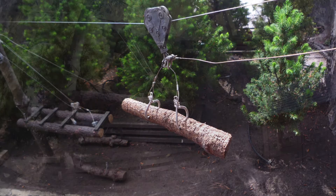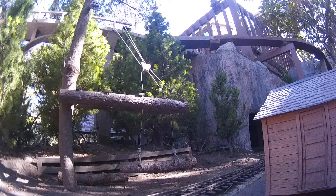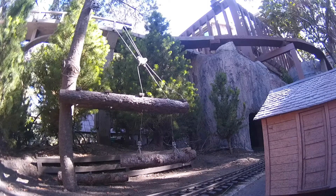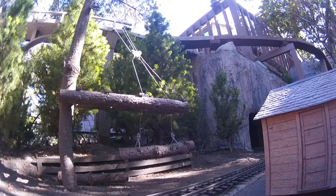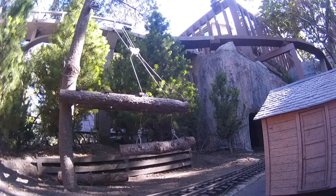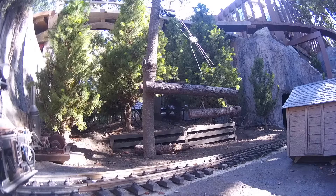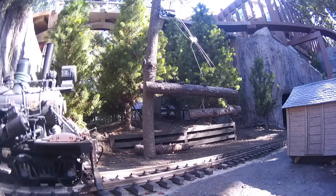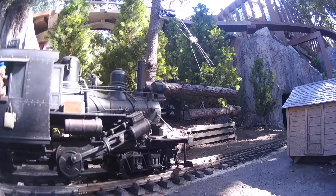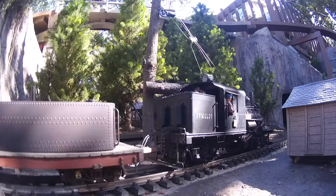The process of loading requires a hay rack boom which is on a spar tree, a tree that has been de-limbed. The hay rack boom keeps the log in balance as it is loaded onto the train car. It is powered, again, by the steam donkey. The logs are then ready to be chained to the train bed for transport.